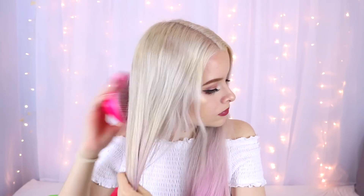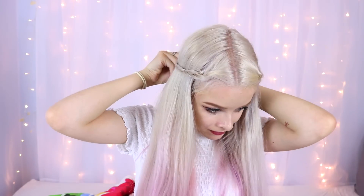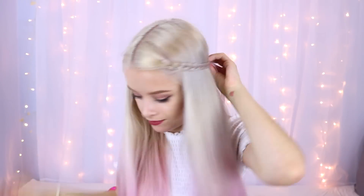For the second hairstyle I'm just brushing out my hair again to make sure there are no tangles. Then I'm taking three sections of hair at the front and braiding them heading towards the back of my head — so not braiding them straight down — and securing with a little mini elastic. Then doing the exact same on the other side, braiding it backwards, tying it up, and then pinning the two braids to the back of my head.